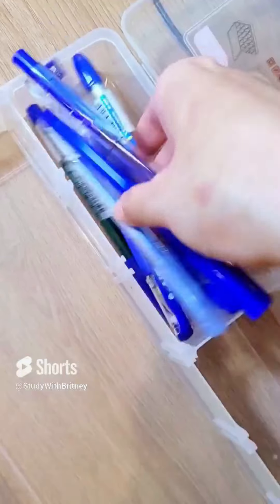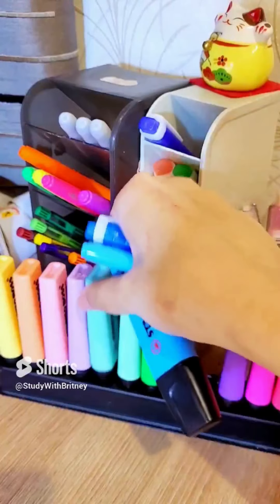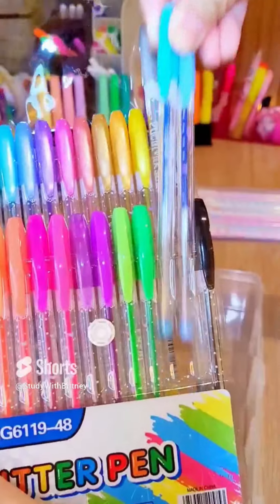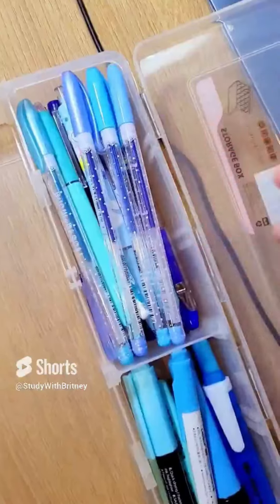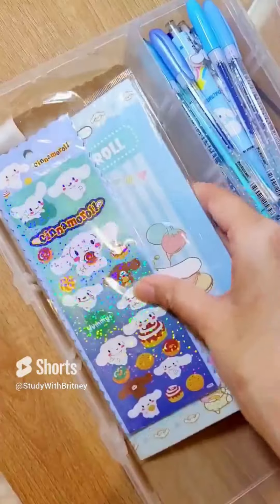I'm going to get the cutesy together. Now, I'm going to take a cutesy one day to come over here and get the cutesy one day. I'm going to cut a cutesy one day and put a cutesy one time together. 4.